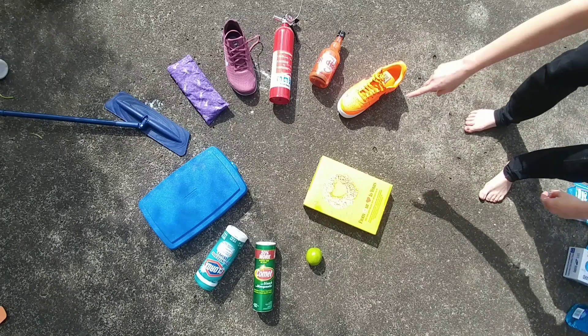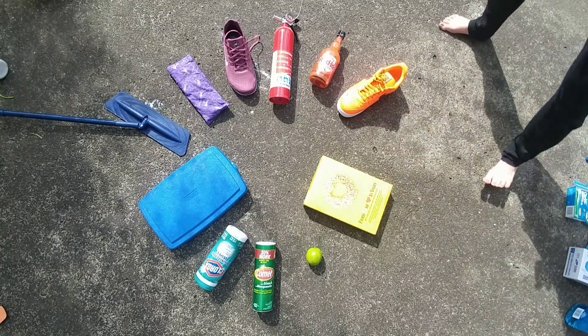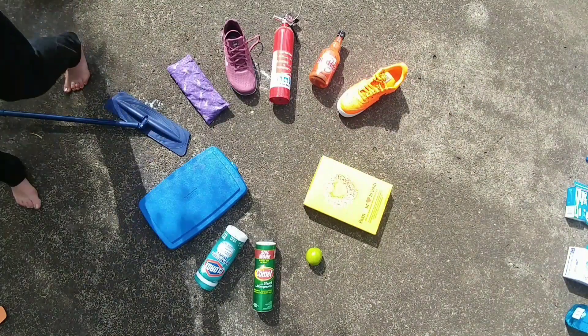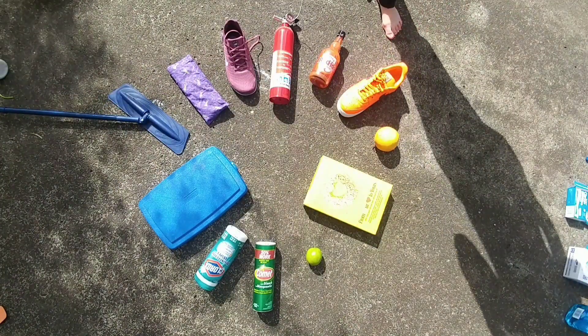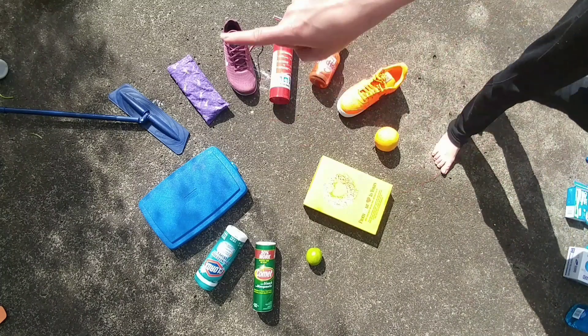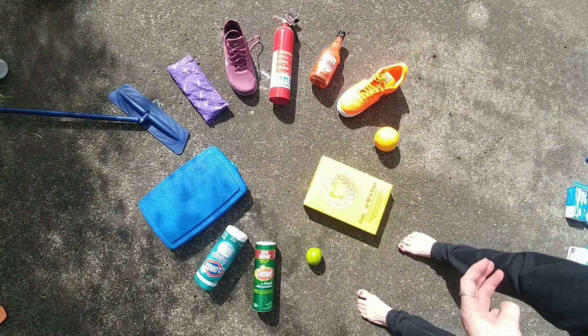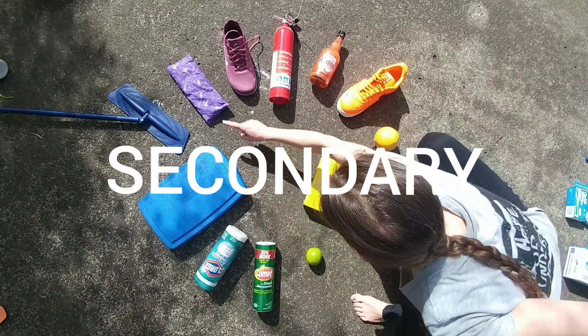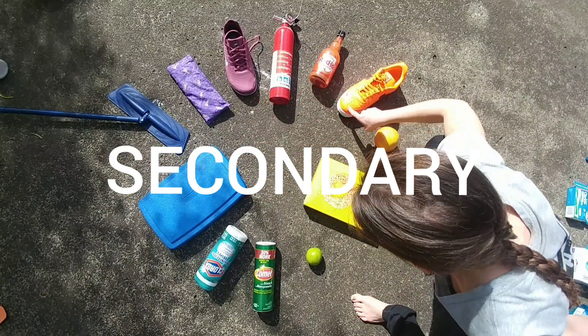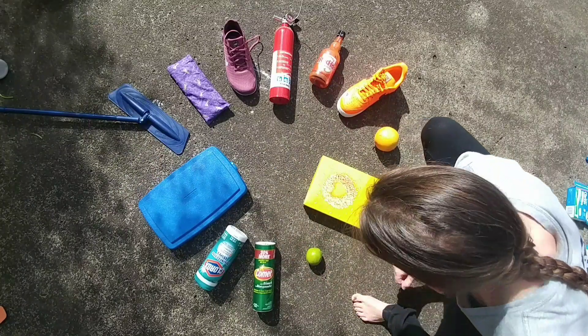The fridge is a great place to find stuff for your color wheel as well. Now I have 12 objects in my color wheel: three primary, three secondary, and six tertiary. I've also gathered a whole bunch of other objects that I'm going to include.